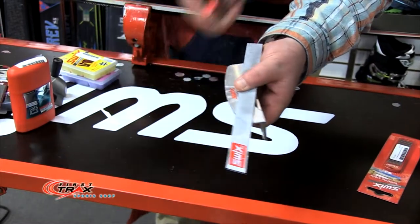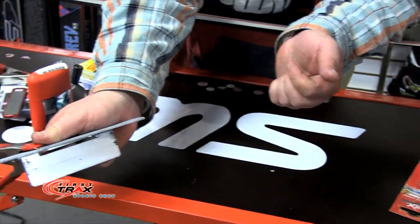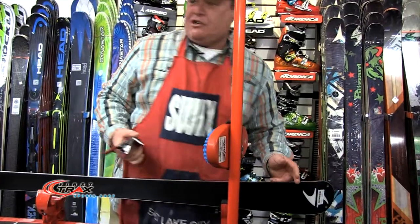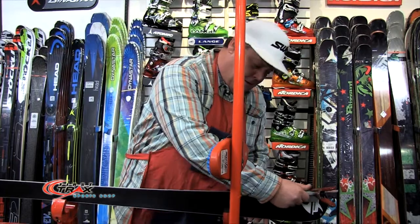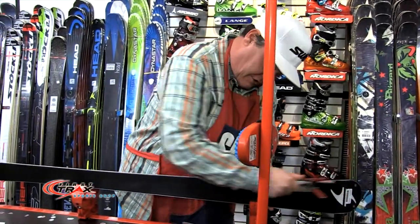Then it goes to filing the edge. Three degrees is what I decided on the edge. I've got my file and my file guide all set up. I'll start up here in the shovel. We're really sharpening the skis these days from tip to tail. I'm going to file the side of the ski and just do probably ten-inch strokes.